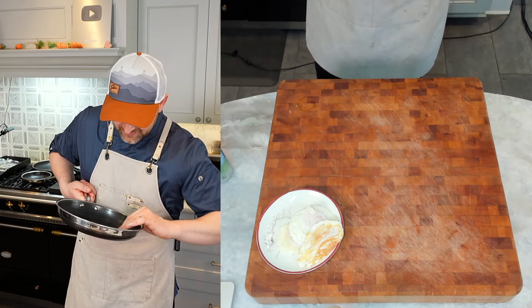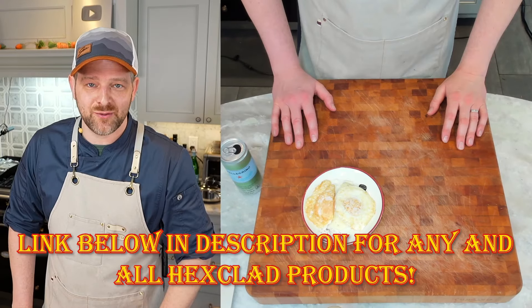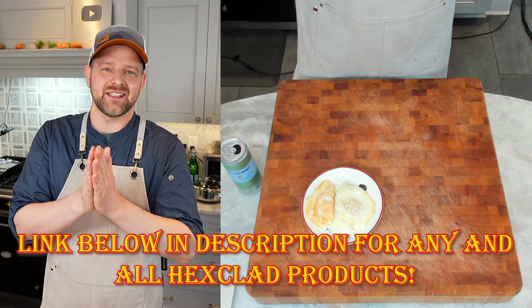These are solid pans - PFOS free, all that jazz. I could stare at this all day, it's like a night sky. Alright, bye everyone, thanks for tuning in. I really appreciate it - see you next time, take care.